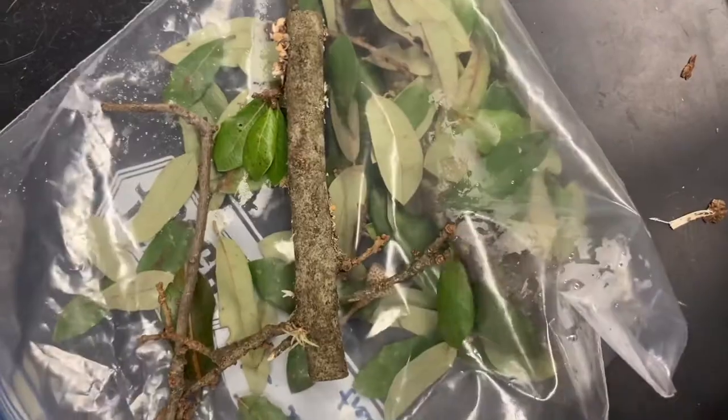It's also helpful to send a sample of the foliage and twigs that are starting to exhibit a progression of symptoms. This allows us to do further testing if needed. Thanks and see you next week!